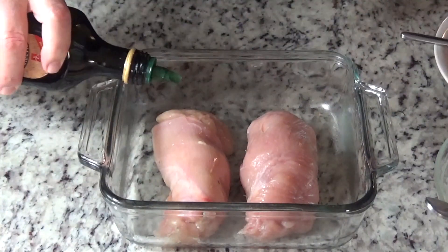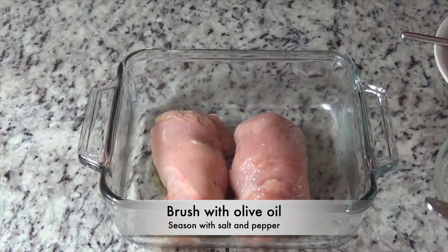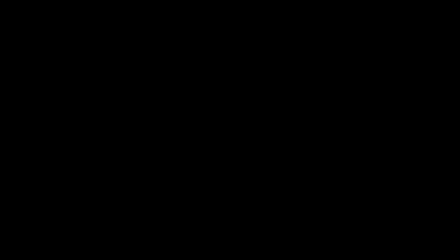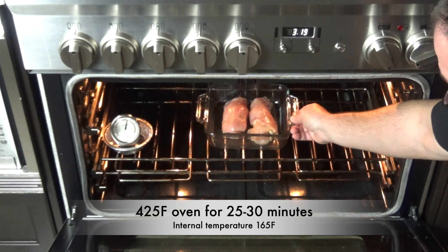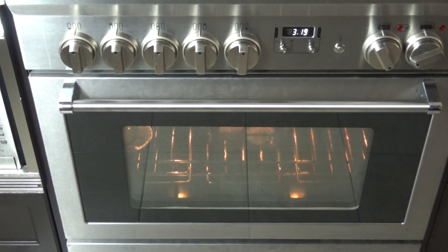Brush the top of the chicken breast with a little bit of olive oil — that'll help brown it up — and then season with a little bit of salt and pepper. Into a 425-degree preheated oven for 25 to 30 minutes until it reaches 165 degrees internal temperature.